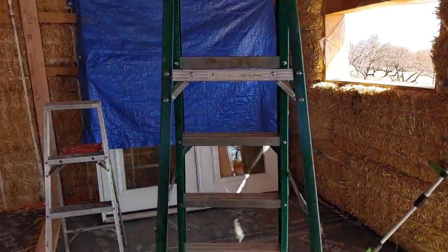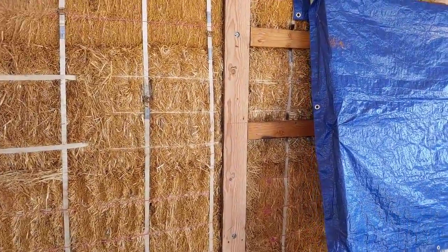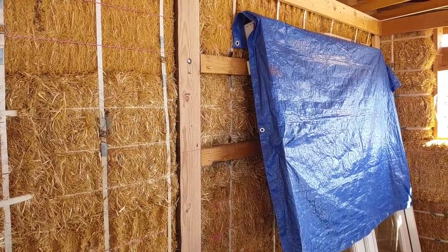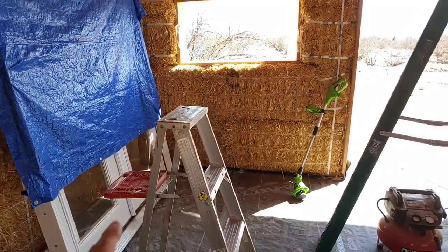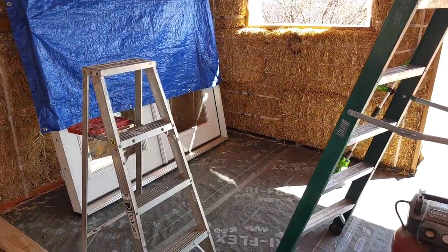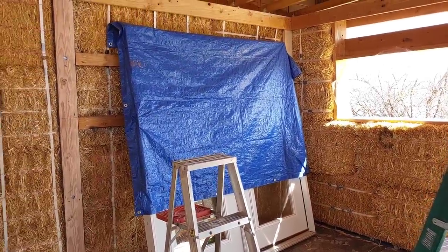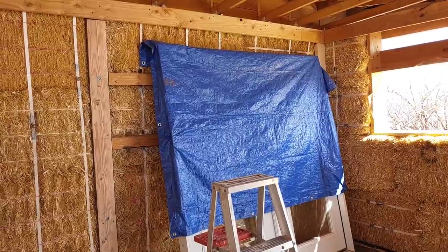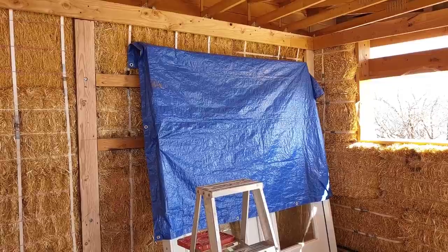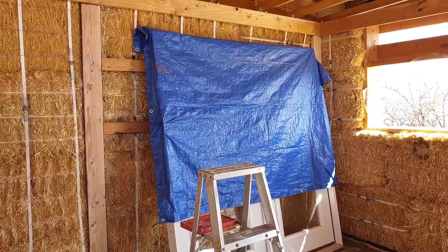Over here on the northern wall, behind these French doors, you'll see that we also installed two horizontal braces. This whole area is designated for an office and workspace area for Yvonne to do her macramé or for when we need to do video editing. We want to have supports on the wall so we can put in shelving or whatever we might need to make that workspace more functional for us.